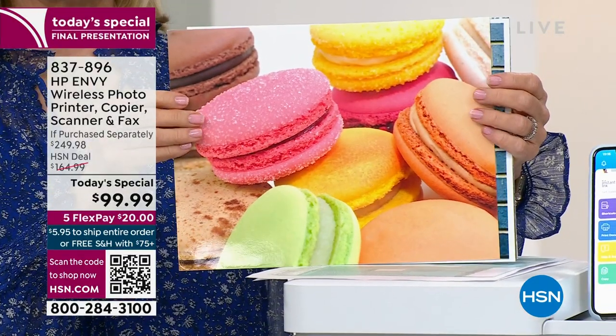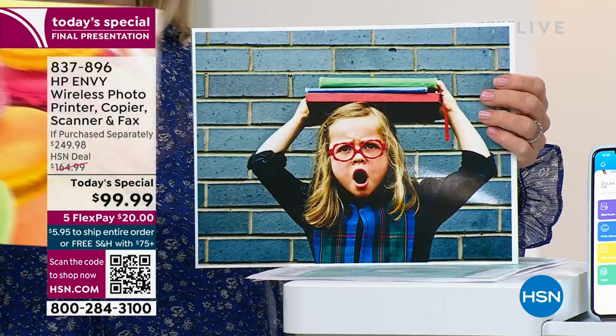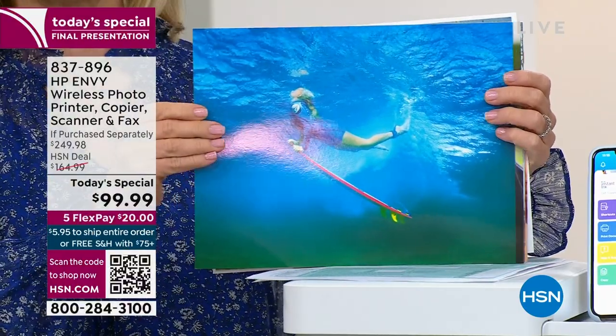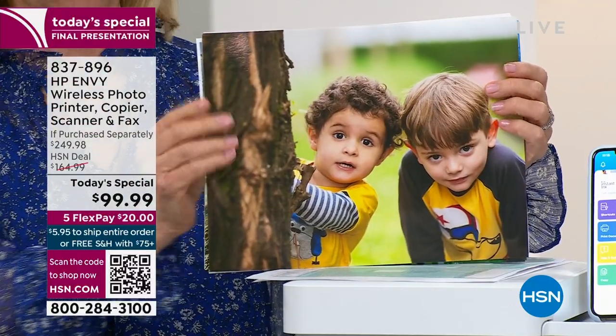Quality images are priceless. These are 8.5 by 11, borderless, beautiful, edge-to-edge photos you can print. You can print from your phone, tablet, laptop, or computer. However you print and whatever you print from, it's so easy — HP has really made it easy, with bright colors visible in every print.